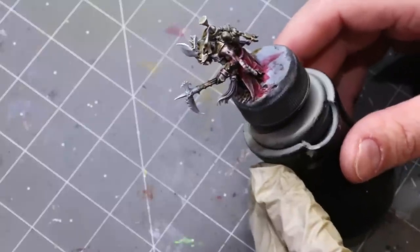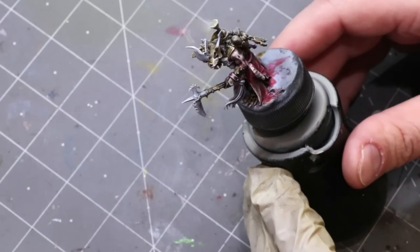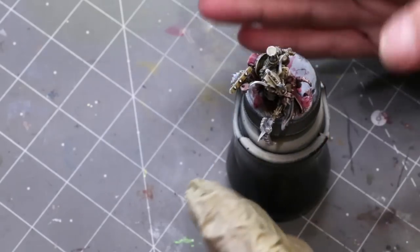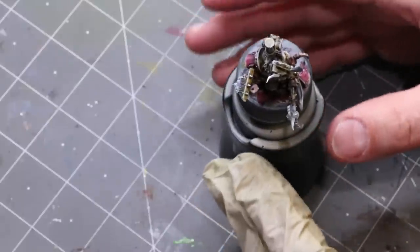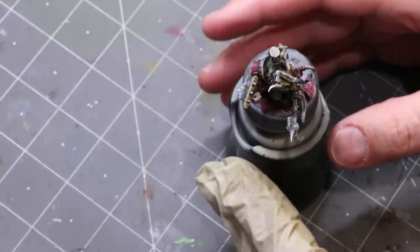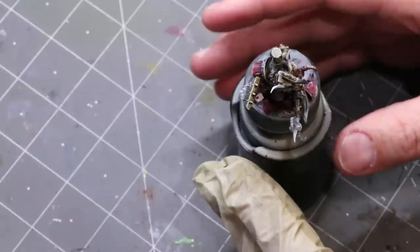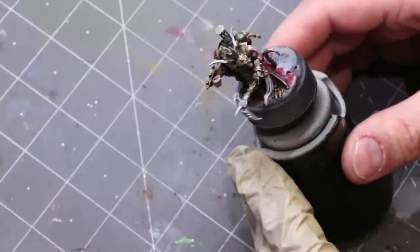We're actually going to mix acrylics into it some too. We'll talk about the strengths and weaknesses of oils, where we're going to use them and where we're not. I'll talk about how I prepped the model — that's going to be part one. You'll want to do the same. Then we're going to talk about tools and the things you need to use with oil paints. They're not quite as user-friendly as acrylics but they are worth it, and then we're going to actually paint the figure. So step one: preparation.